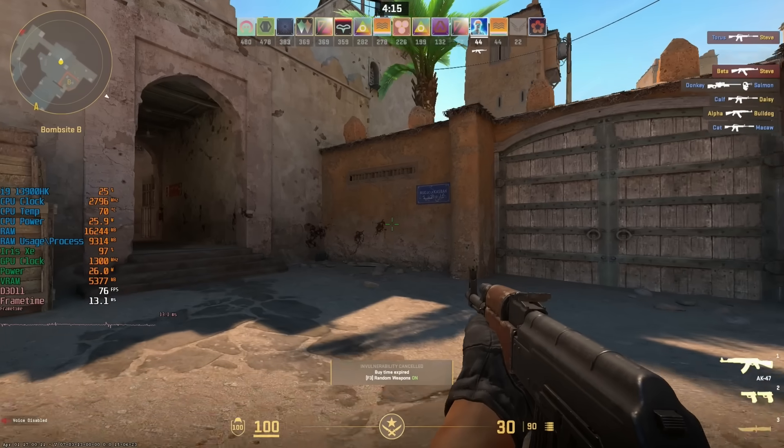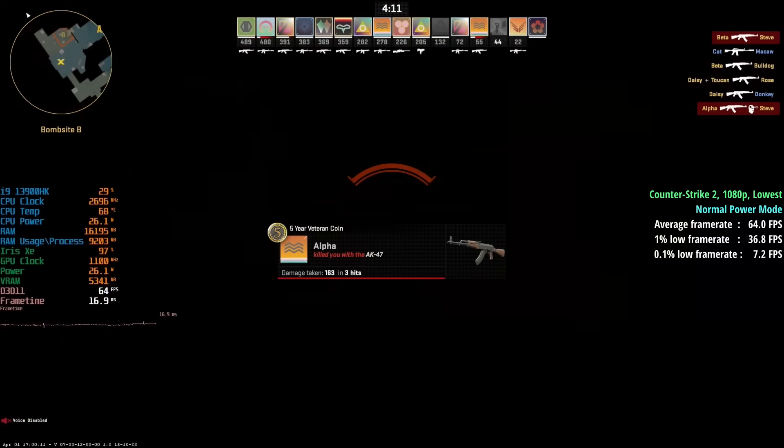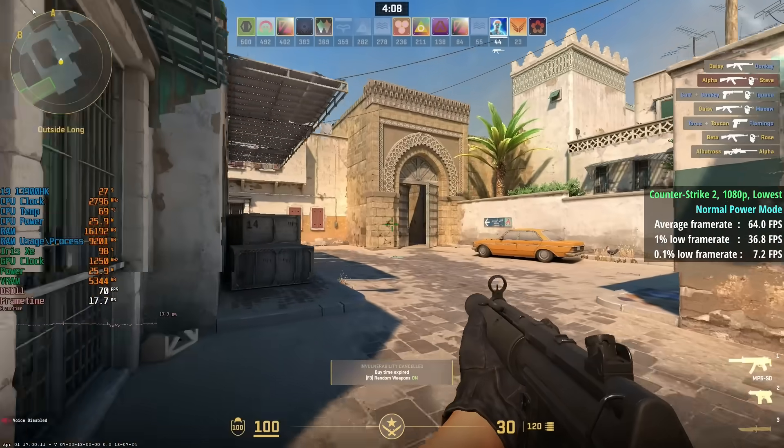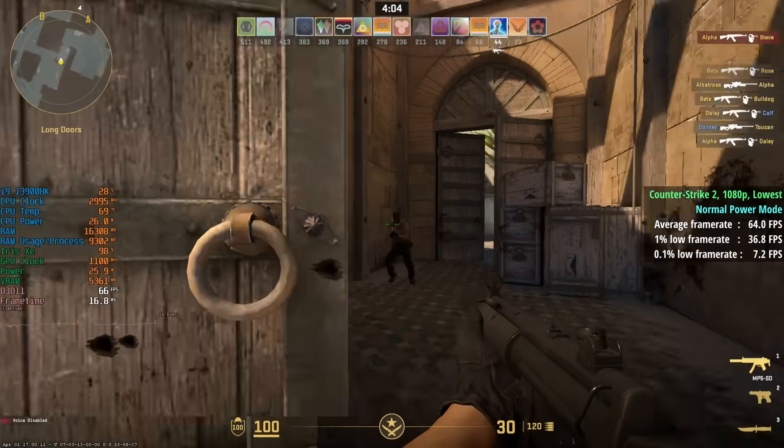Between normal and performance modes you're going to see a nice increase in performance with a lot of games — a few frames per second in it — and not only that but we saw some improvements to the percentile lows as well, which is arguably more important: a smoother gaming experience with performance mode enabled. Keep an eye on the power consumption according to the Afterburner on-screen stats, temperatures, and GPU clock speed.